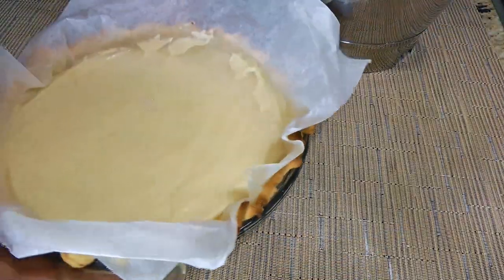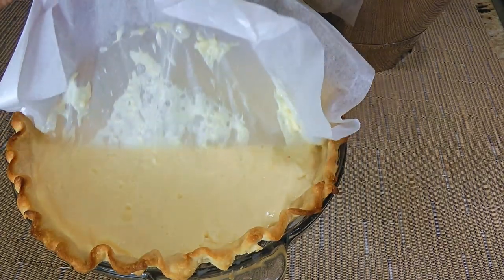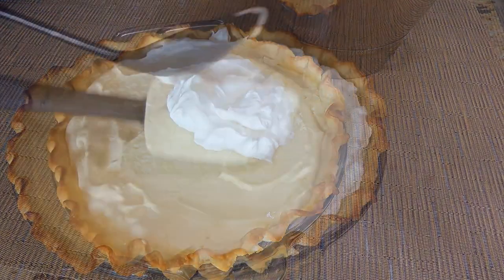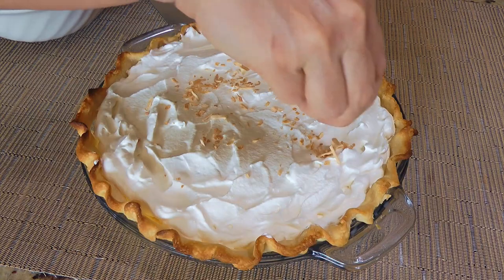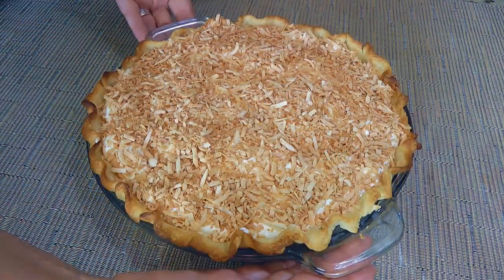Now let's assemble our pie. We'll gently remove the wax paper before adding the whipped cream, and spread it out evenly all the way to the edge of the pie crust. Finally, we'll sprinkle the toasted coconut flakes on top and refrigerate until ready to serve.